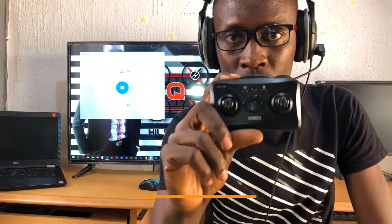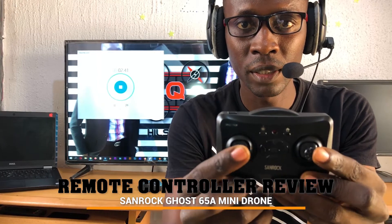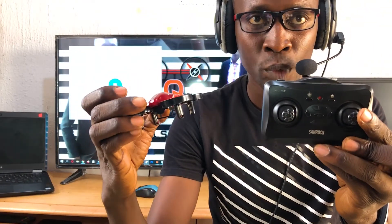So this is the remote control. These are the joysticks — the left and the right joysticks. On this left joystick, when you press left it turns the drone. That's called yaw. So pressing left turns the drone to the left, and pressing right turns the drone to the right.